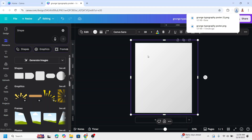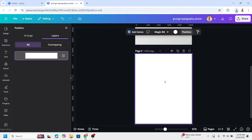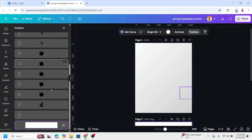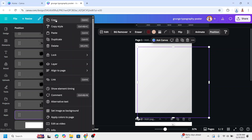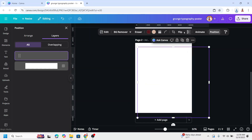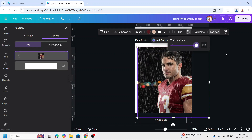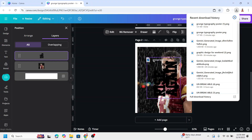I prefer to add a new page. Go to page one and scroll to the photo. Right-click and copy it. Go to page two and paste it there. Increase the transparency to 100. Now let's upload the two elements we just downloaded — the grunge text and the gradient background.